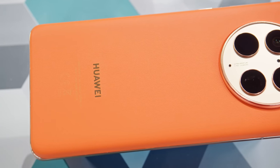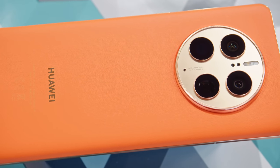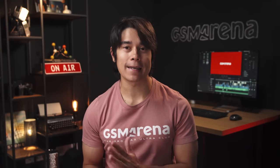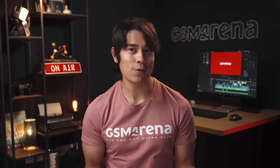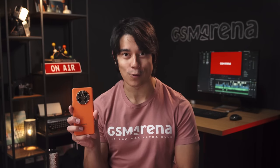This is the Mate 50 Pro, Huawei's current top flagship and camera phone, at least amongst those being sold in Western markets. Huawei flagships are known for their prowess in the camera department, so how good are they this time around? And is the whole package enticing enough for Western users, even without Google services? I'm Will for GSM Arena, and let's find out in our Mate 50 Pro review.